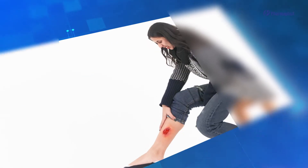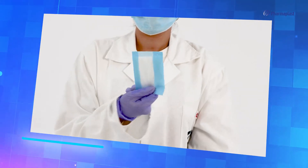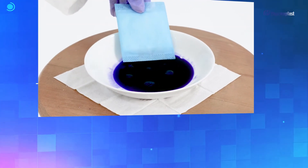When encountering leg ulcers, especially highly exuding ones, the first priority is to provide the most comfort for the patient. This is why XORP is considered an excellent choice for this purpose.